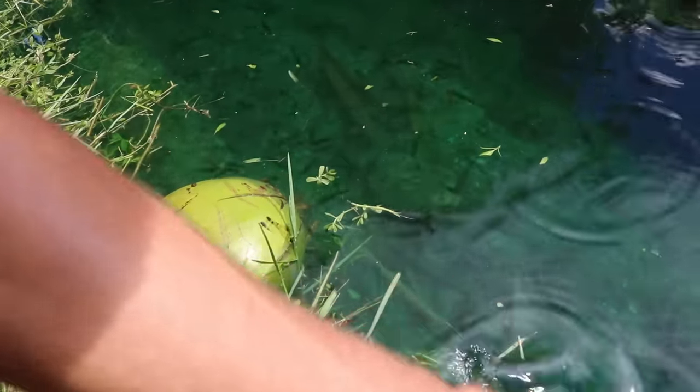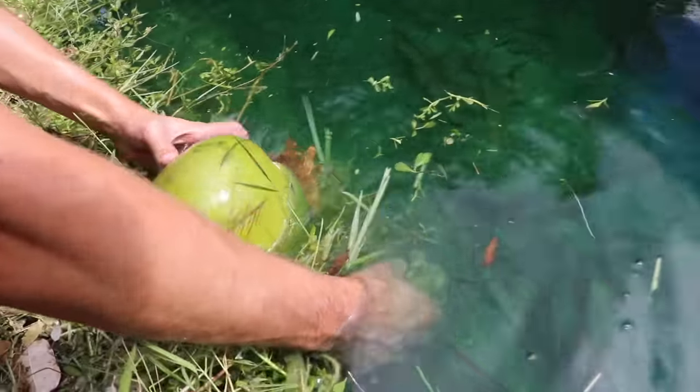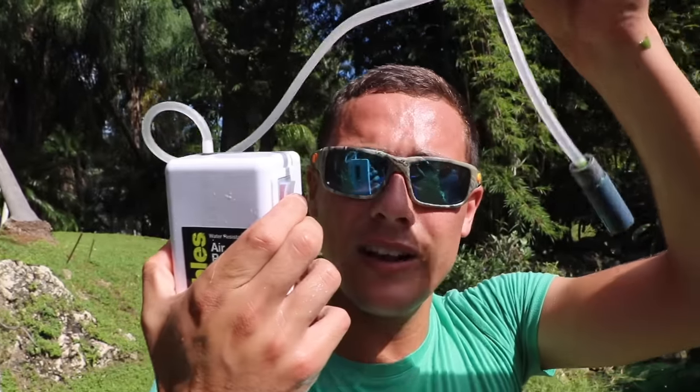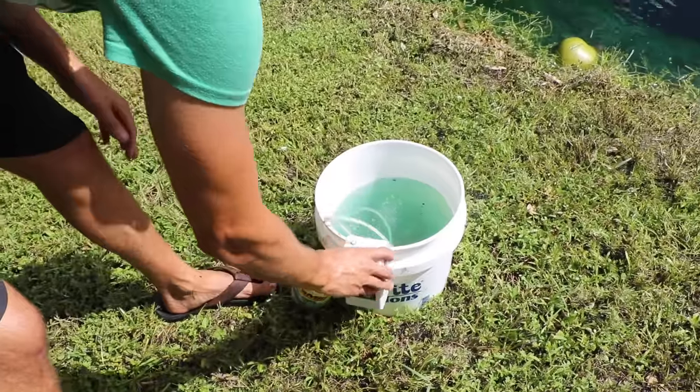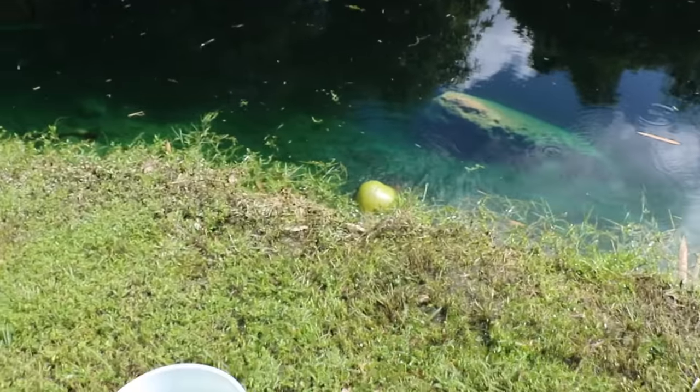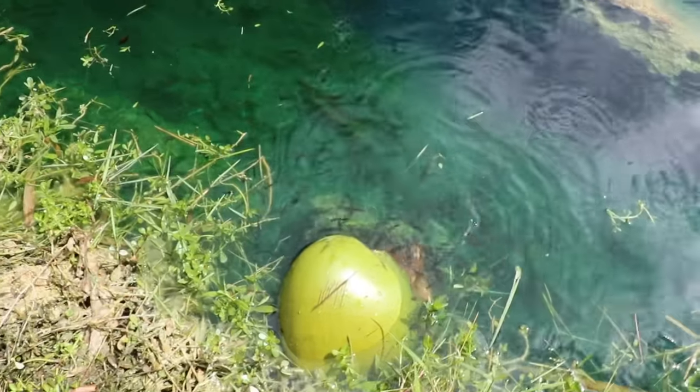This is the stupidest but yet most viral trap I've ever made — it's so sick! I'll put a rock here so it doesn't float away. Look, they're already in it! There goes one — he's in! Guys, that is the coconut fish trap. We're gonna give it five minutes and test the results. We also have this little bubbler so the fish don't die. 45 seconds makes a huge difference from 30 seconds, by the way.